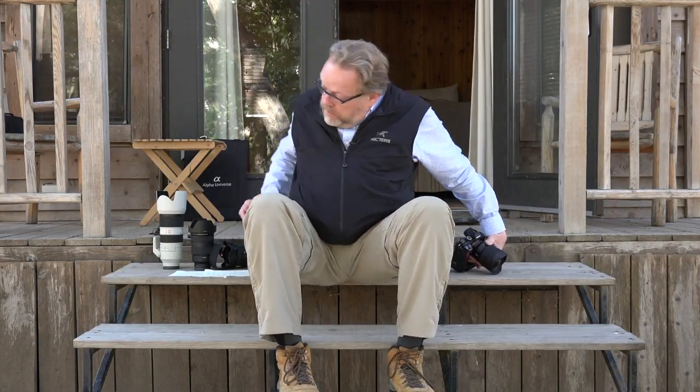This lens will be available in July — I believe orders can be taken for it now. We're looking at a $1,699 price tag US, and not a bad price for a lens like this. So in my arsenal, I'm going to have my A7R II and my A9 camera. I'm going to be adding this 12-24, the 24-70 which is already here, the 16-35, and the 100-400.